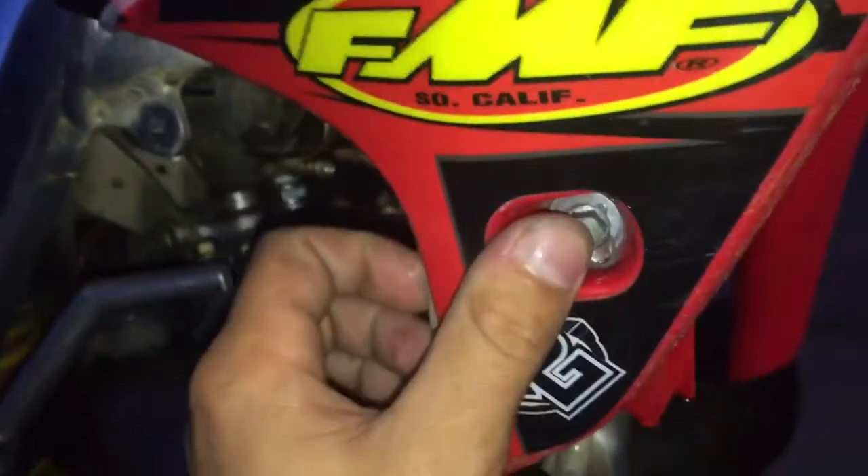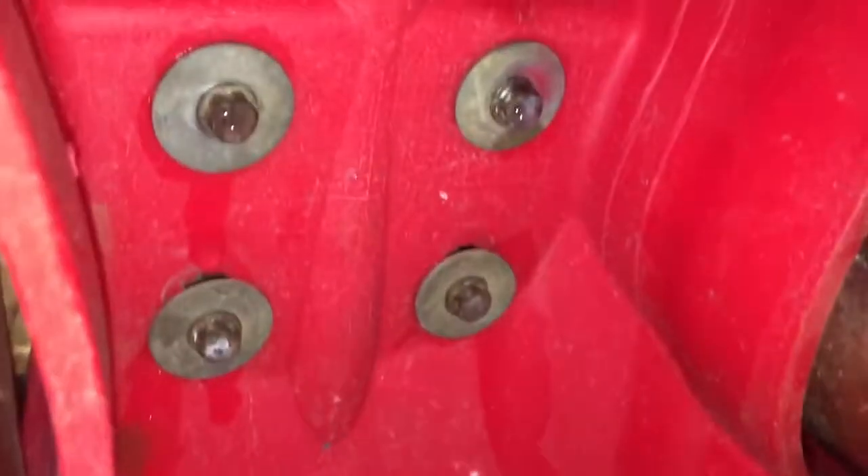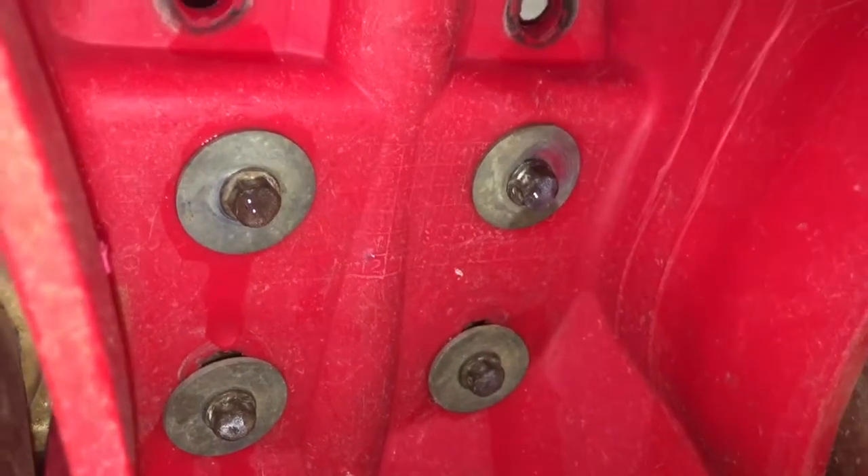I'm going to put some washers on the back side there to close that gap so it's tight and doesn't fall off from the vibration. Underneath here I just had to drill these two holes — they're going to get some bolts put through and a lock nut on the back. I had to drill four holes, slightly up a little bit for it to fit so that this could clear without touching back here.